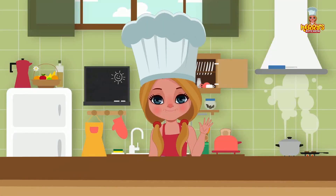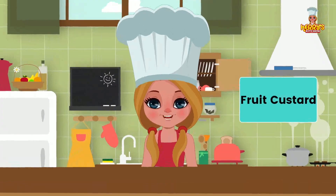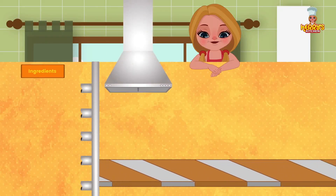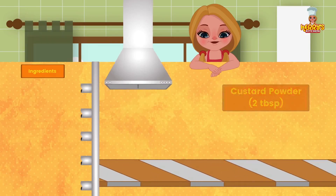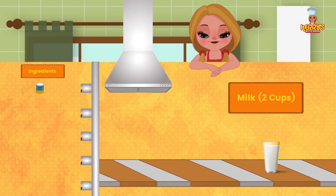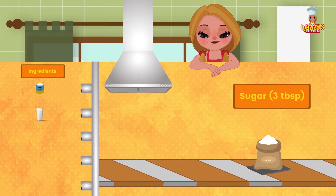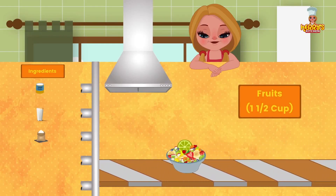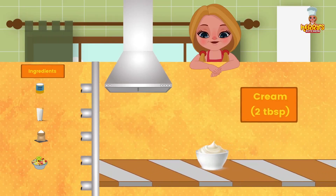Hi friends! Today we have an exciting recipe for you: fruit custard. Ingredients: 2 tablespoons custard powder; 2 cups milk; 3 tablespoons sugar; 1 and a half cups freshly cut fruits; and 2 tablespoons cream.